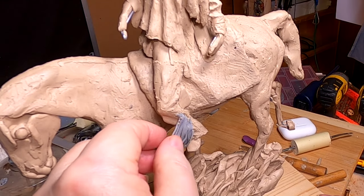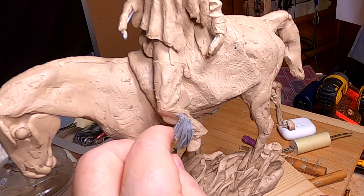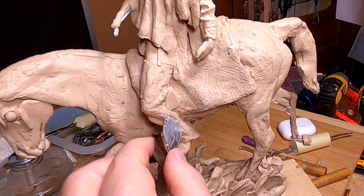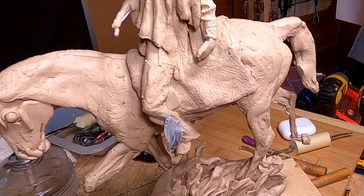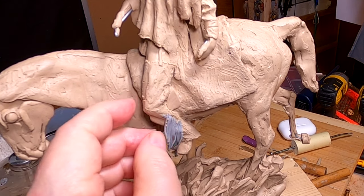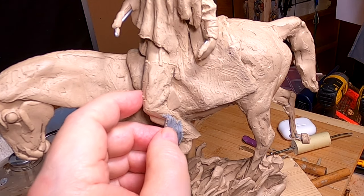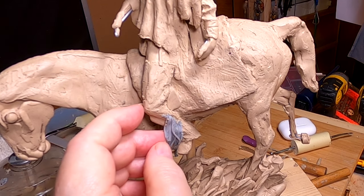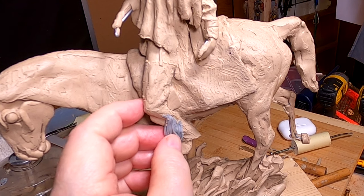This looks more like fringe. I just got to figure out a way of doing this so they can cast it.